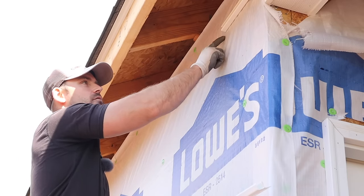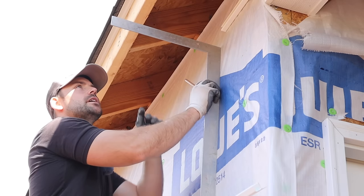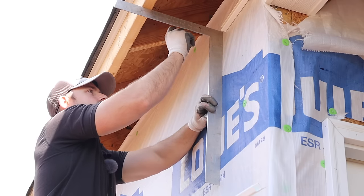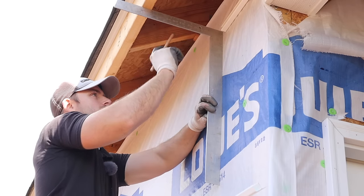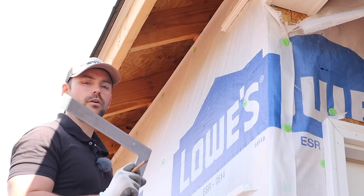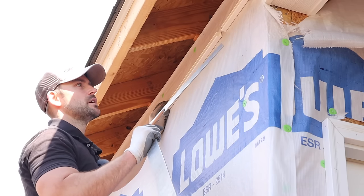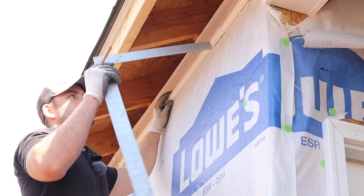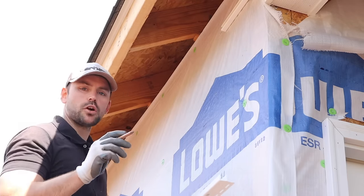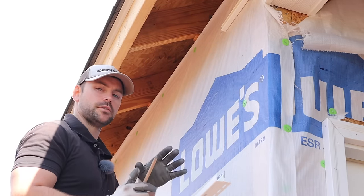In order to get the height of the F-channel, you simply take your framing square and slide it against the house until it butts against your fascia board. That tells you you're on the same level as the fascia board. Mark the top of your square — that's going to be the top of our soffit where it hits the house. The top of the soffit is the top of this track, not the bottom. Make a mark, hook your chalk line, go down about 12 feet and snap a line to give you a level mark to install your F-channel.